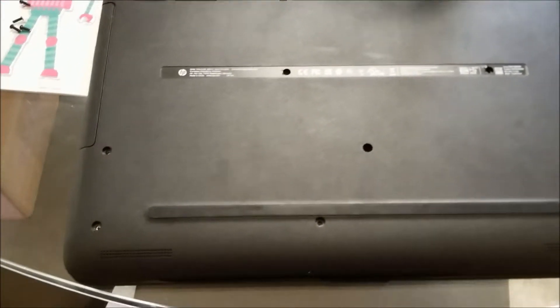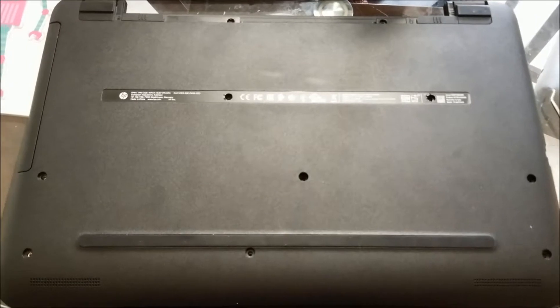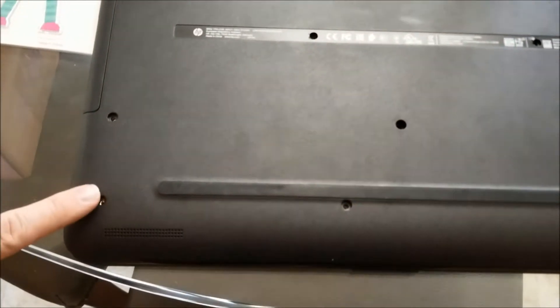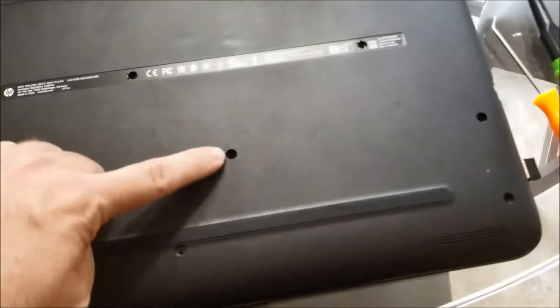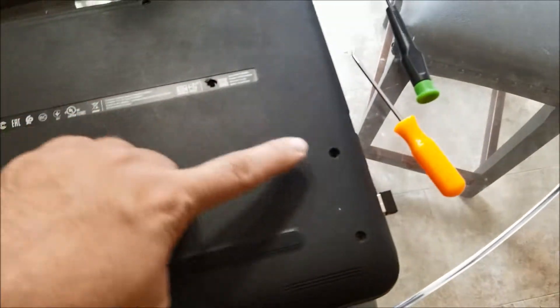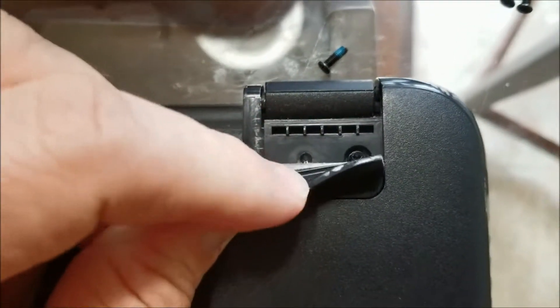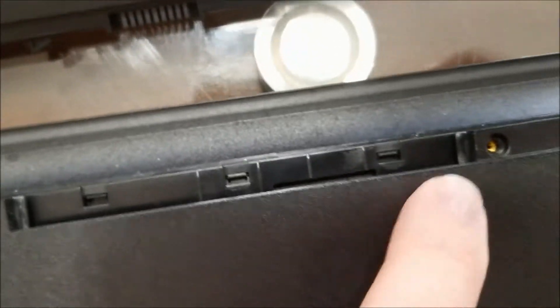Basically, to go inside and look to upgrade the memory on this model, you'll have to remove the following screws: 1, 2, 3, 4, 5, 6, 7, 8, and then there's the 9th one underneath here, and the 10th one which is right here, and then 11 and 12.